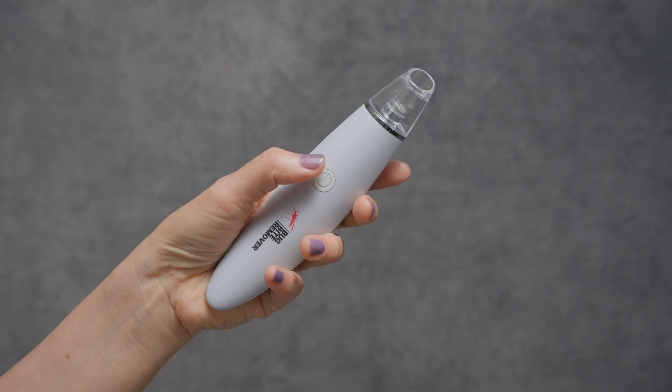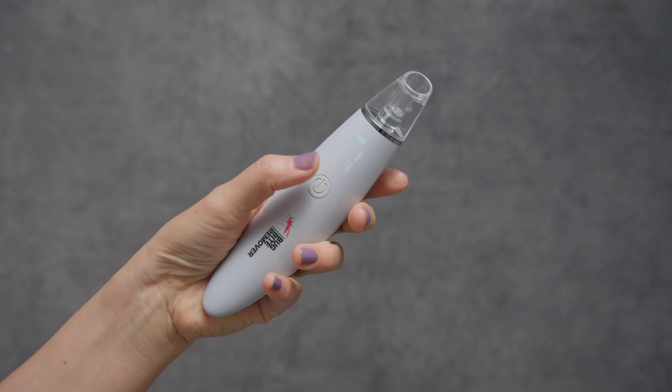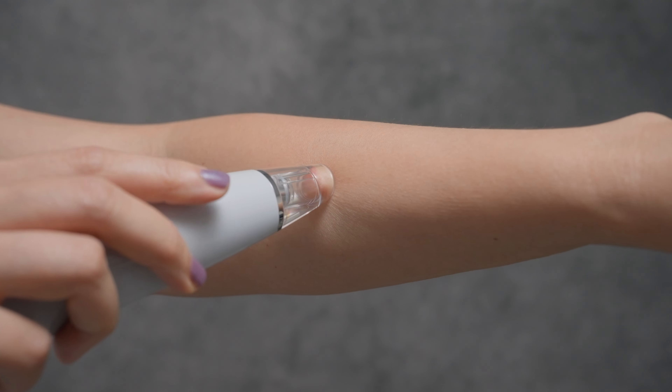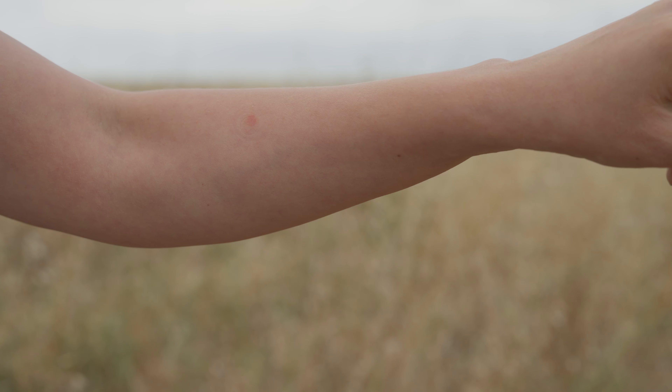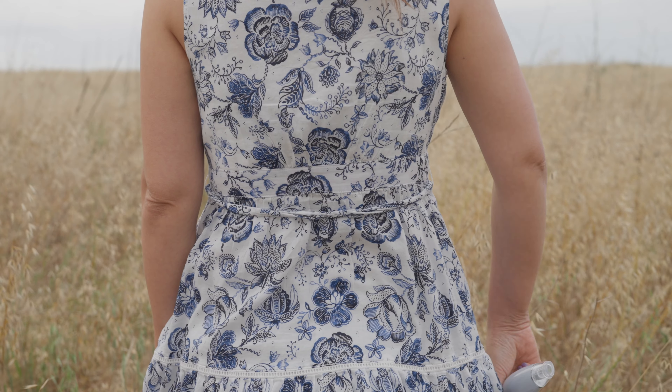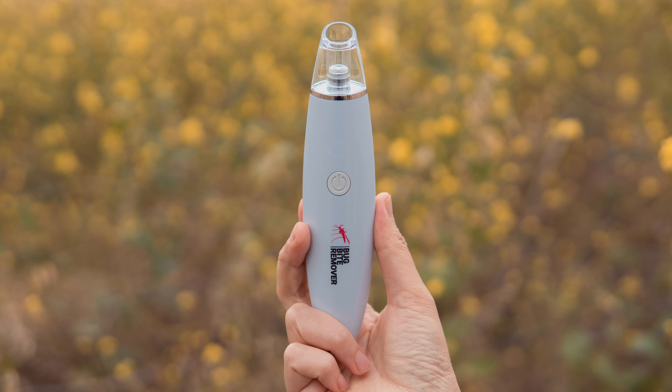All you have to do is turn on the bug bite remover by pressing the button, adjust the suction level, place it over your bug bite, and wait 15 to 20 seconds and you're done. Repeat this step a few times and in a few hours it's gone. Just like that, it's very easy to use.